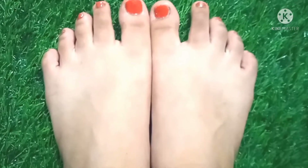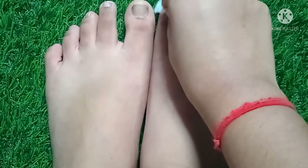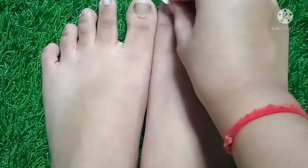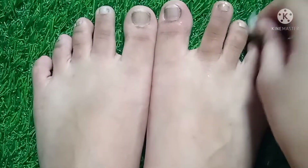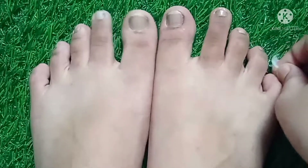Let's start. Our first step is cleansing. For this we will need a cotton pad and a nail polish remover. Remove your nail paint if you have any, or else skip this step.